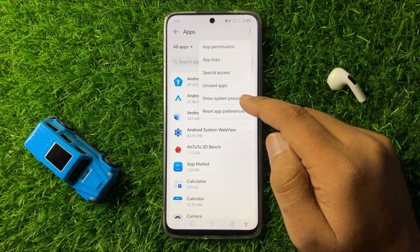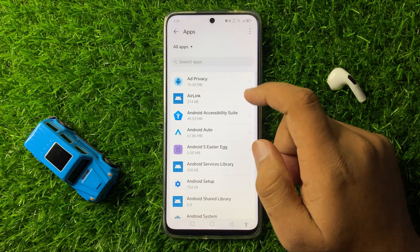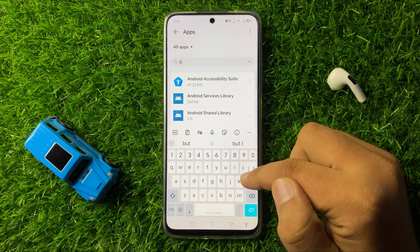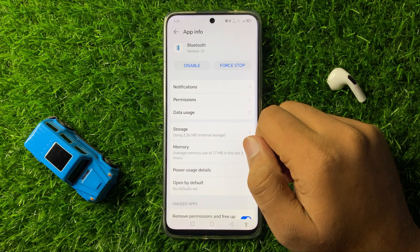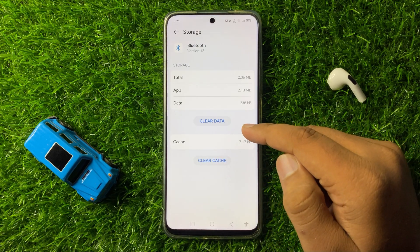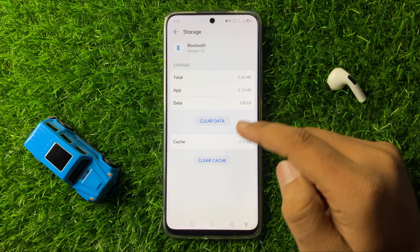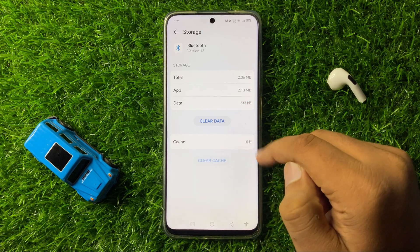Click on Show System Processes, then go to the search bar and search for the Bluetooth app. Tap on the Bluetooth app and go to its Storage. From here, clear the cache memory of Bluetooth by tapping on the Clear Cache option.